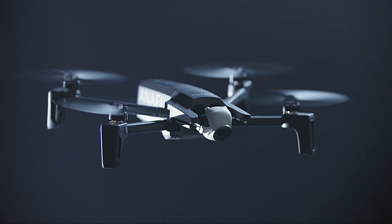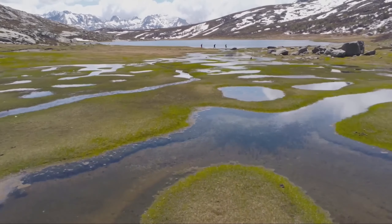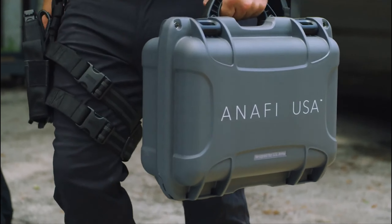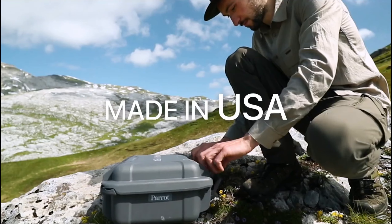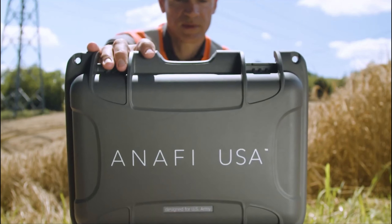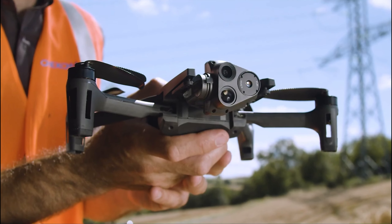Hello everyone, today we will examine the top 5 best American-made drones available this year. First, we'll show you our top selections, and then we'll discuss what to look for when purchasing a best American-made drone. All the goods we mention in this video have timestamps and links in the description below.